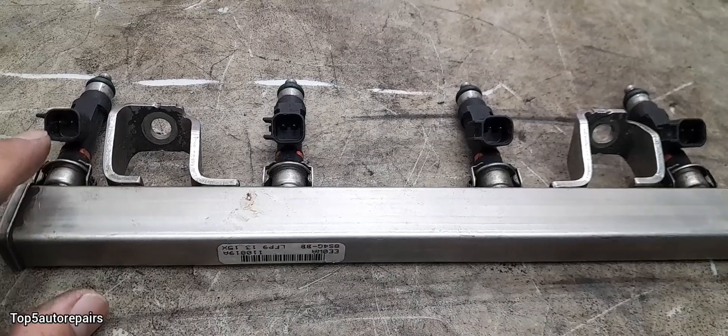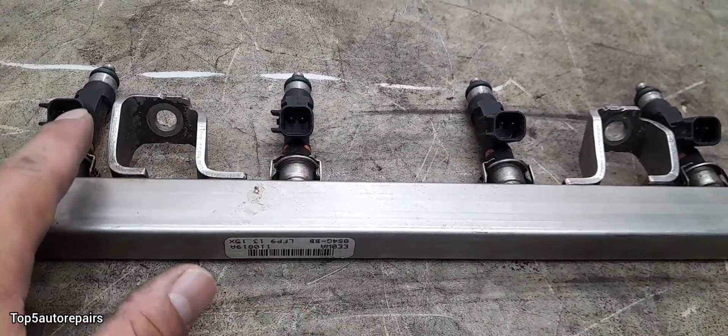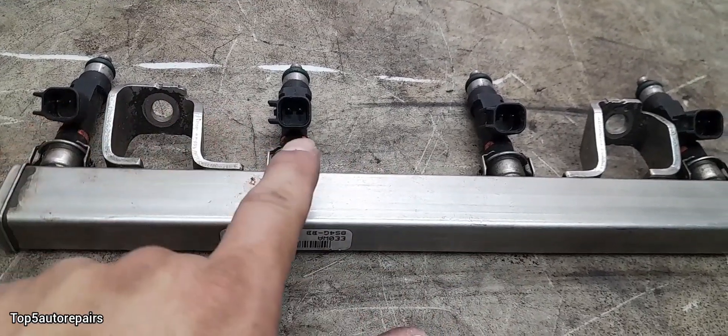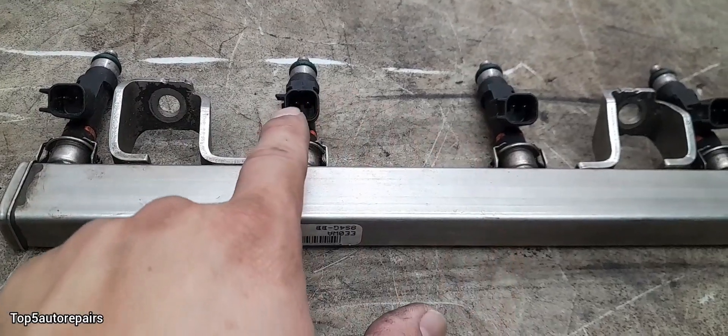When you test a fuel injector, the ohms reading should be between 10 to 18, and the readings should all be similar. If one reading is completely off, then you know that fuel injector is going to be faulty.